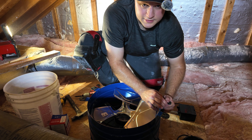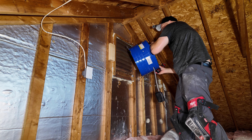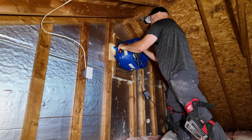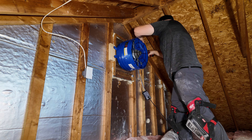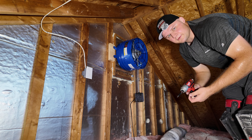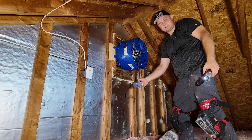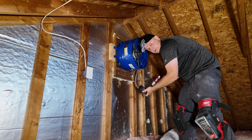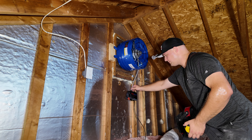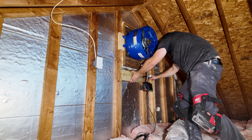Now that I've shown you the fan, it's time to go up to the attic and install it. First thing I'm going to do is tap into the junction box up here and run 14-2 wire all the way over to where the fan will go. I'm going to leave the leg floating and not connect it to the junction box yet — once everything is done, I'll hook it in.